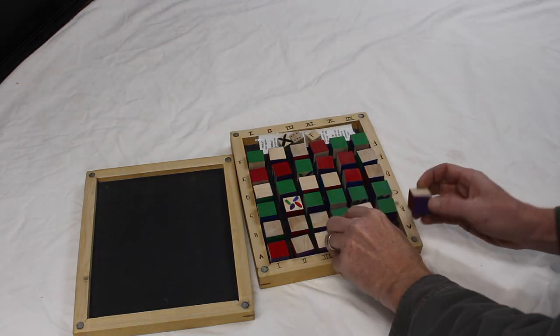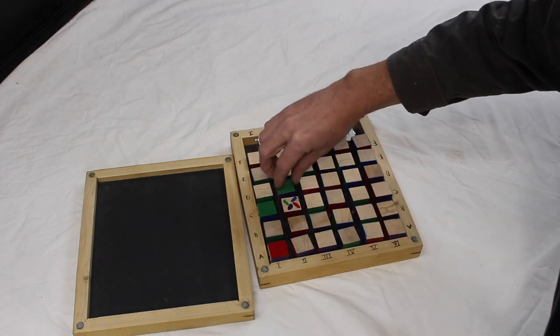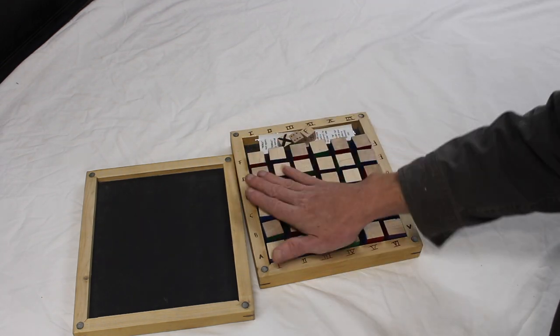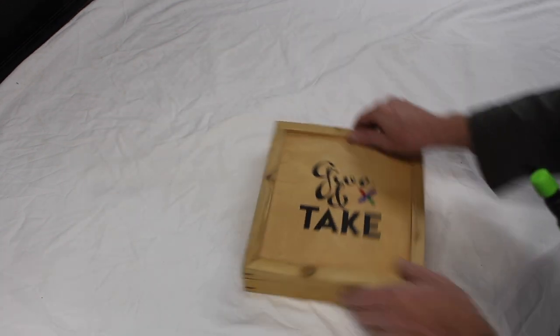Games usually take about 10 or 15 minutes to play. It is mostly chance but there is a little bit of strategy, so it's a good game to play with players of all ages to level the playing field. Now let's go back in time to the original video.